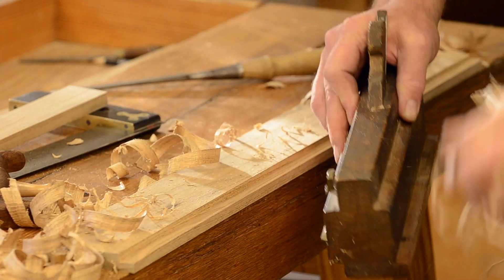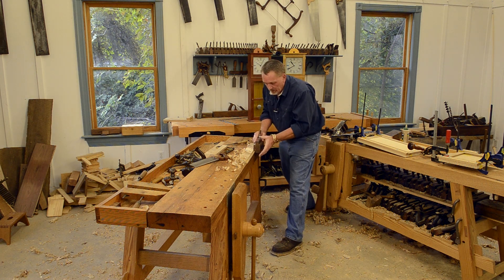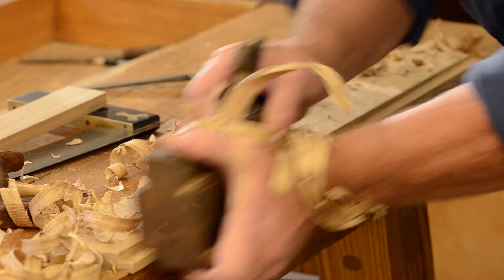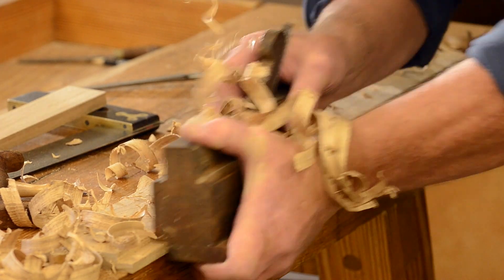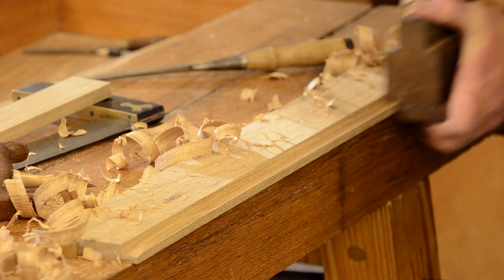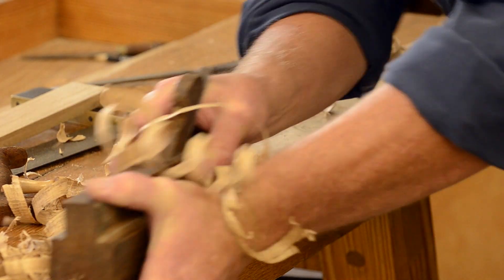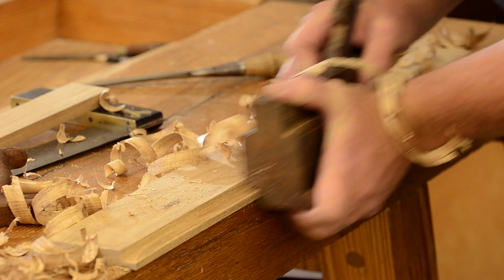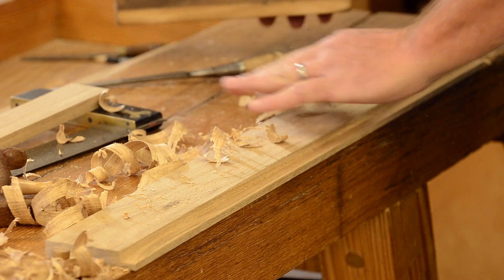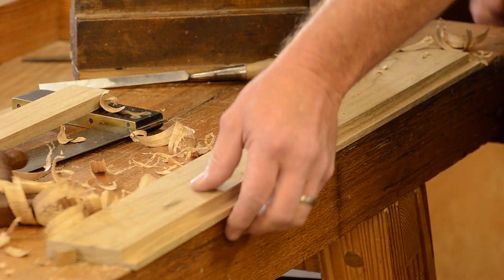As you're working down, be sure to keep pressure and keep the plane pushed into the cut. You don't want it to wander out — the back wall will be angled if it does. And you can hear it: we're down to the depth stop. That's all there is to the rabbet.